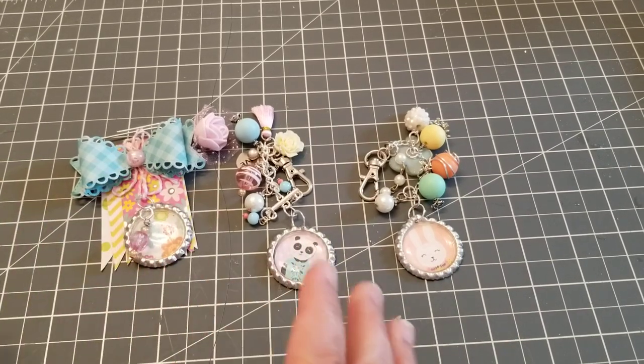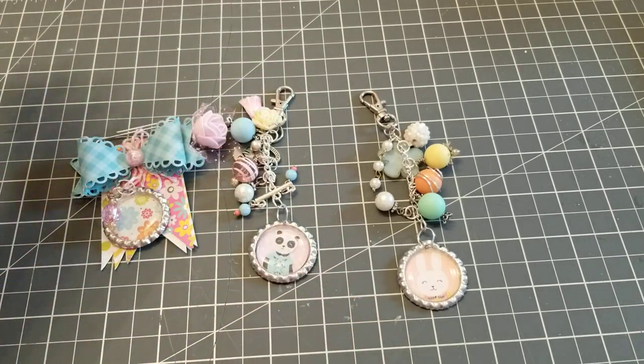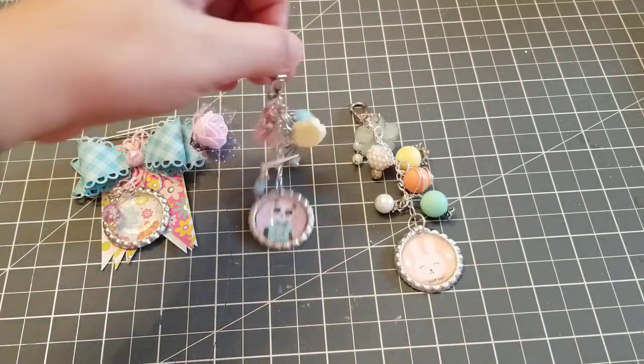Hey guys, welcome back! In this video I wanted to show you some little charms that I've been making, and I think they come out so freaking cute. So maybe this was the first one — yeah, so this is the first one I made.